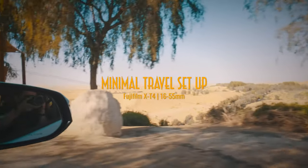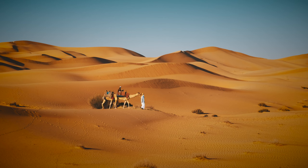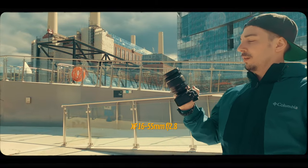Whether I'm traveling or doing street photography, I always aim to keep my camera gear as lightweight and minimal as possible. This can be really difficult to pull off, especially if you're looking to capture both video and photography at the same time, which is why in this episode I'm going to talk about the gear I used on my most recent trip to Abu Dhabi: the Fujifilm X-T4 alongside the 16-55 f2.8.